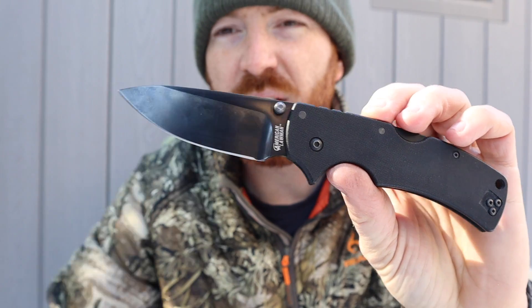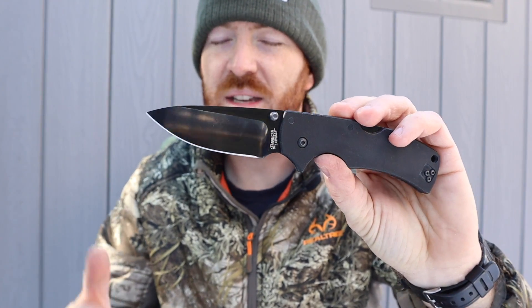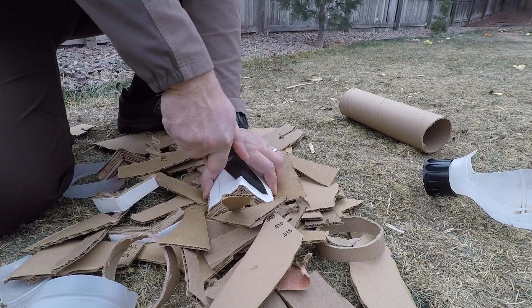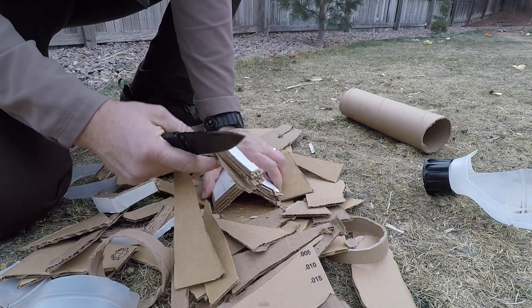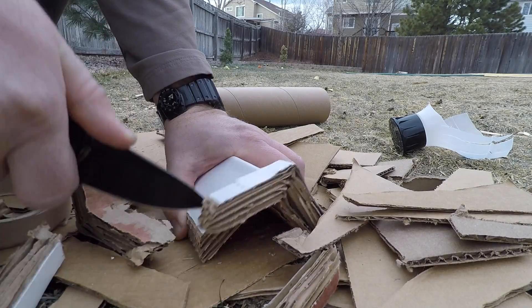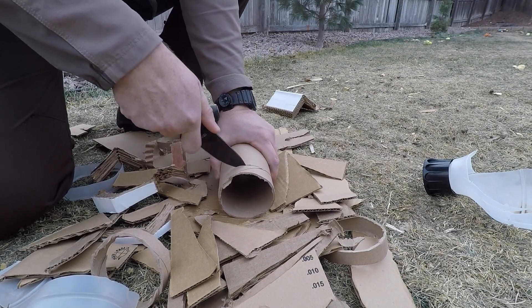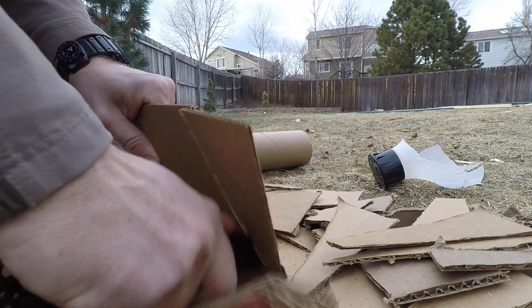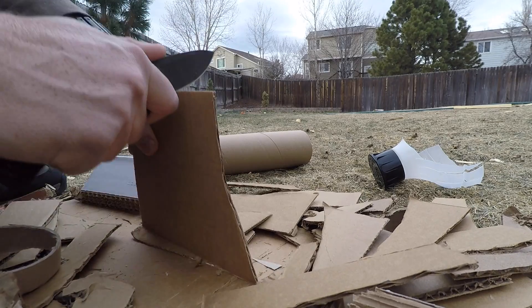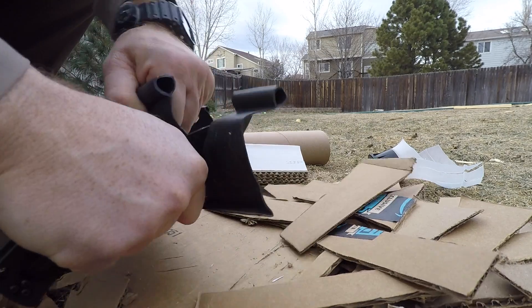I probably reviewed this knife in the second year of the channel. This is the second one I've owned — I had an AUS-8 version, then when they upgraded to CTS XHP, my wife gifted this to me about three years ago. Since then they've gone to S35VN. I've heard back and forth whether it's a flat or hollow grind on the S35VN versions — Blade HQ says flat grind, Knife Center says hollow grind. A flat grind would be interesting to me.